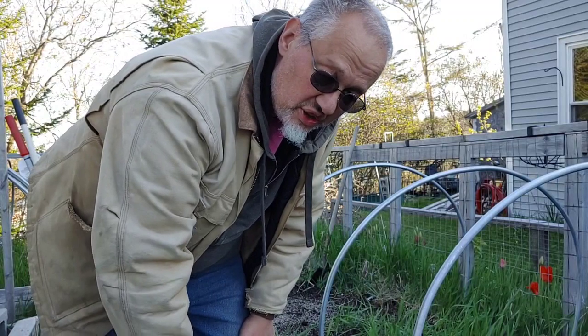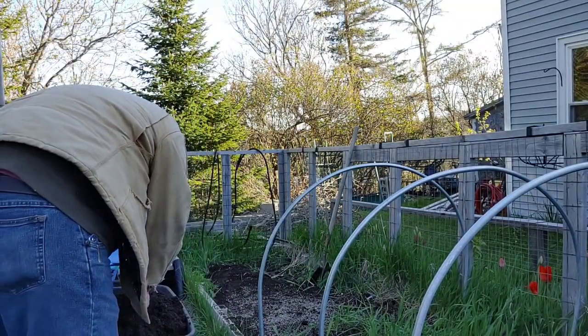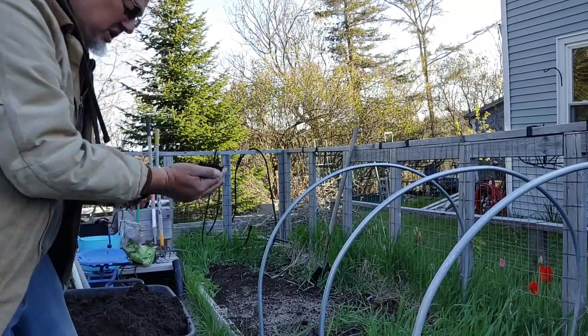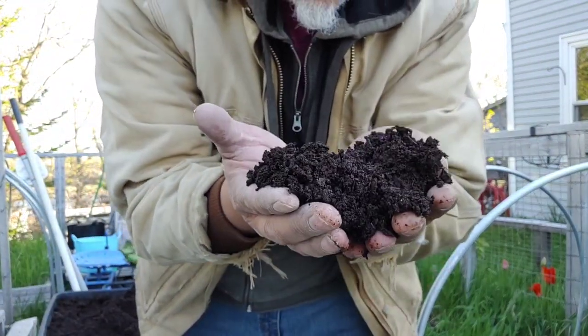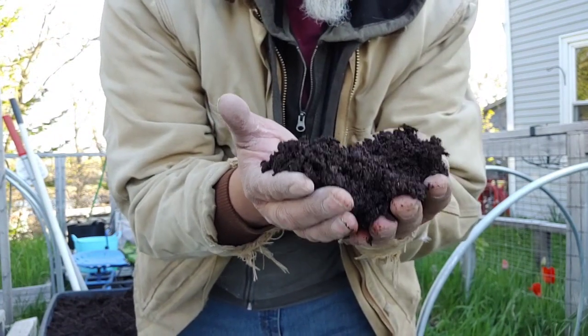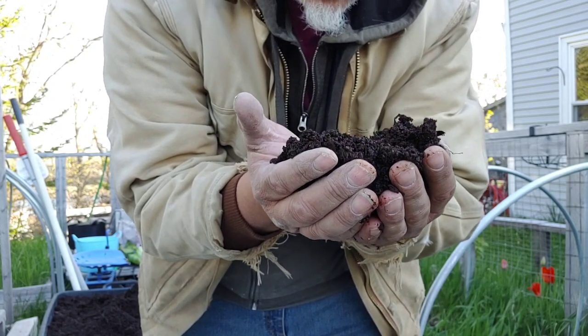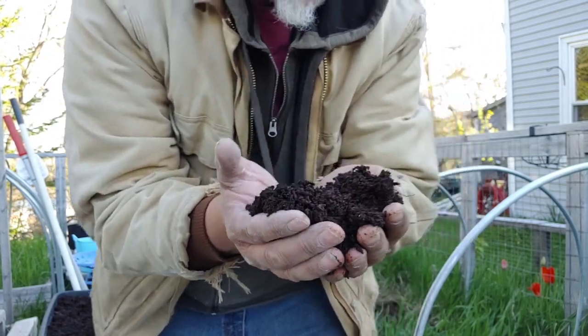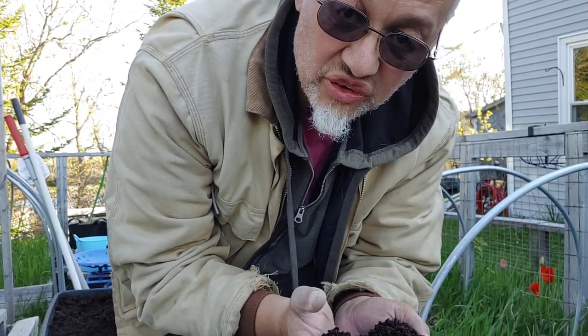The next thing we have to take care of is compost. This is the compost we have here — it's composted cow manure. They mix wood chips with cow manure and it gets broken down into this. A two-inch thick layer of compost will feed your bed for the entire season.